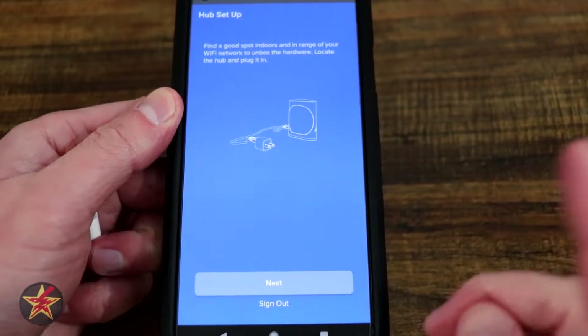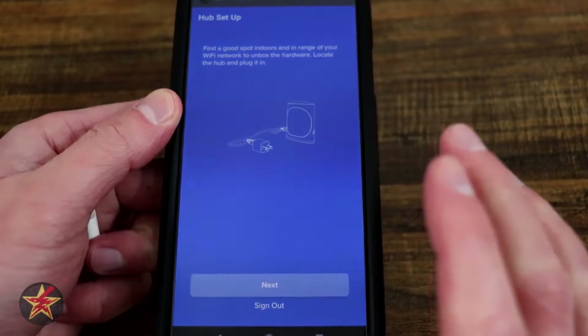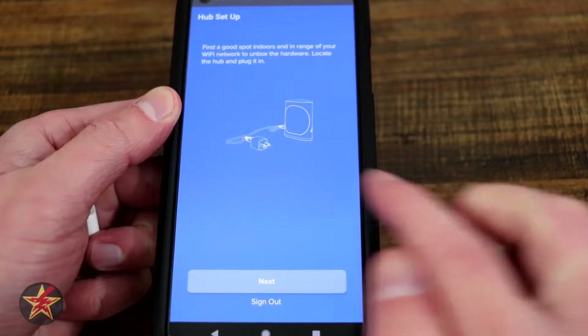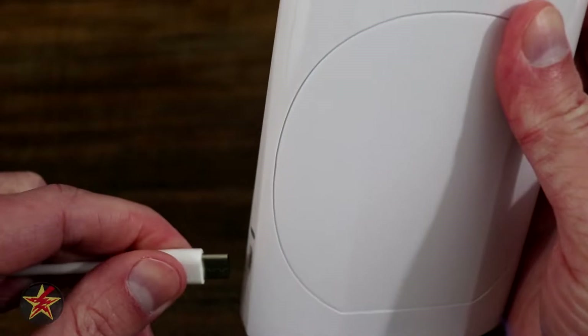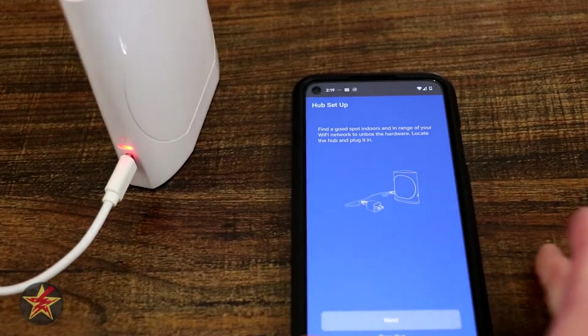What I neglected to press the record button for was the screen before this, which was just to make sure that your cell phone has its Bluetooth on and to allow access for the Tempest app to access your Bluetooth. Now we're on the 'Get your hub and plug it in' phase, as long as it's within range of your WiFi. I'm going to plug that in and you're going to see there's a red light on the back.